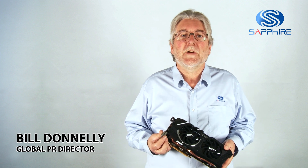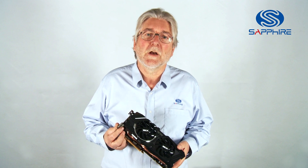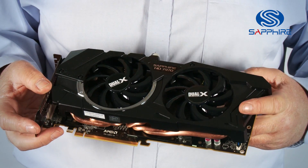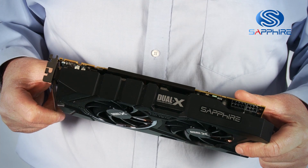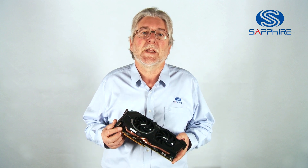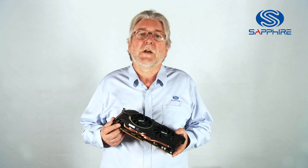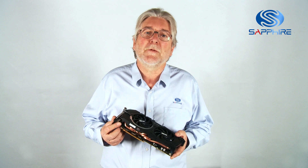Hello, I'm Bill Donnelly from Sapphire Technology, and today I want to introduce you to a new family of graphics cards that we've branded Dual X. The HD 7000 series of graphics cards has received great acclaim because it's based on the new Graphics Core Next architecture from AMD, but most of the reference cards using a traditional blower cooler are also quite noisy in operation.